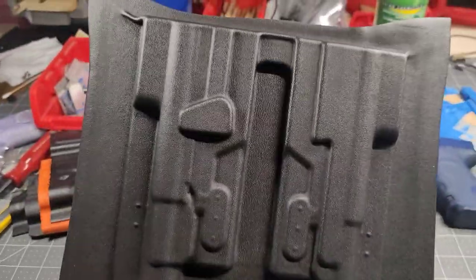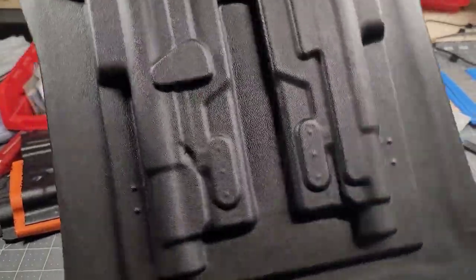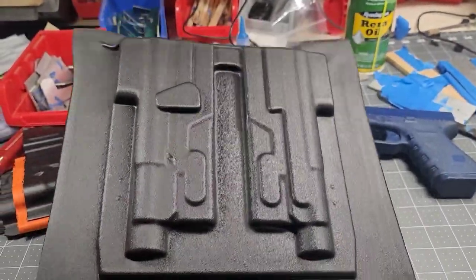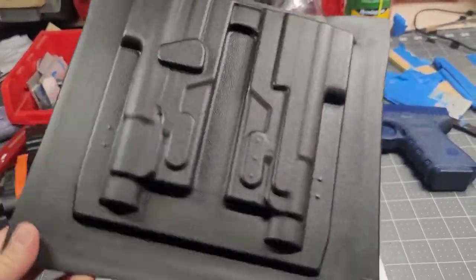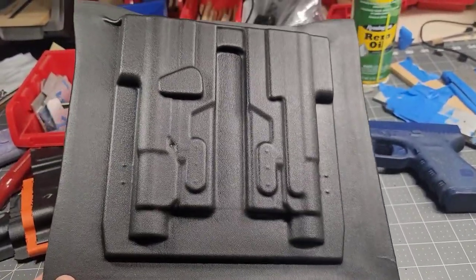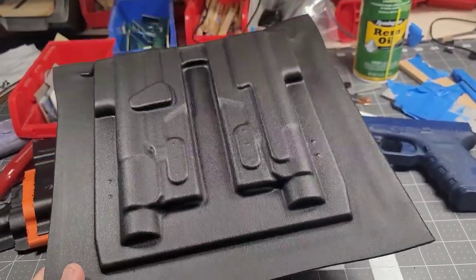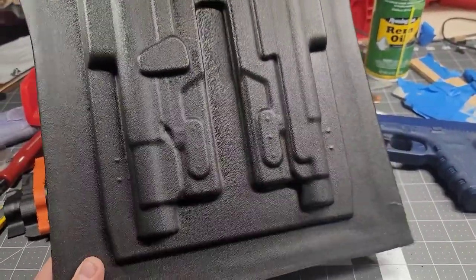That pull looked pretty good. That retention spot is actually on point. I'm just going to cut it, trim it, and see how well this works. This one will be available — it's not for an order because I already finished that one, but I need to get this mold dialed in so I can offer it as shells.